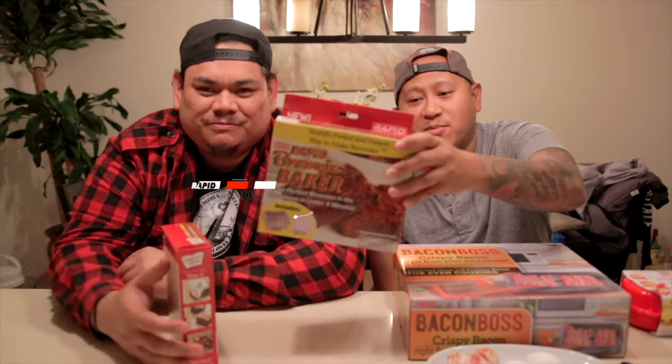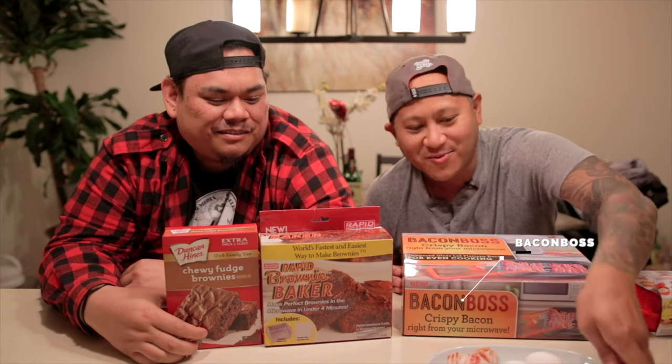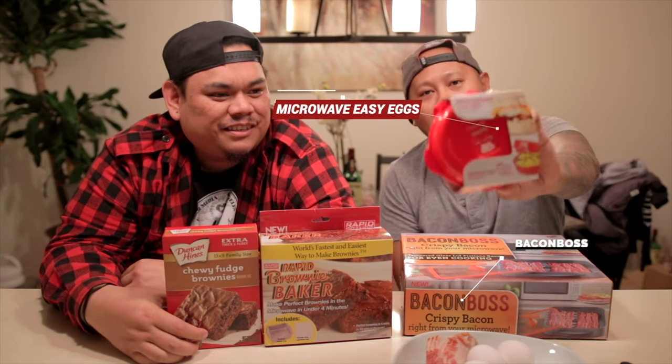You're watching I Love It. My name is Nate, my name is Sonny. Today we're doing kitchen tech again, part two. We got a rapid brownie maker with brownie mix, we got Bacon Boss so you can cook your bacon in the microwave, and we also got Microwave Eggs Easy. Let's check out these products.